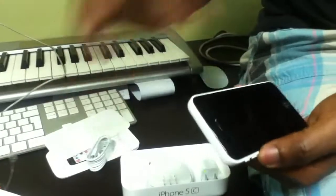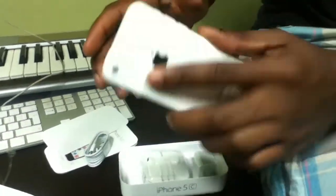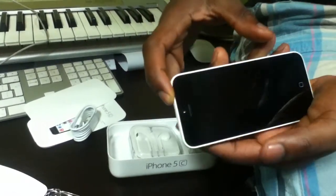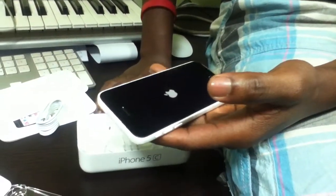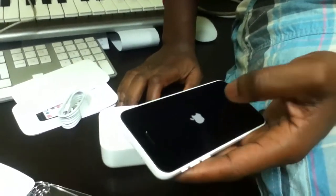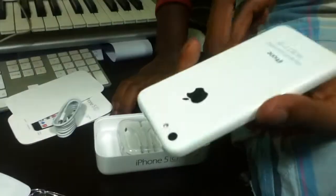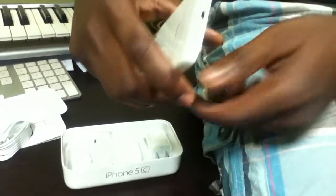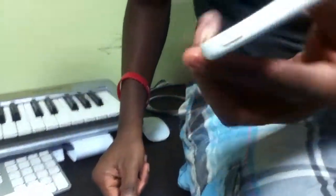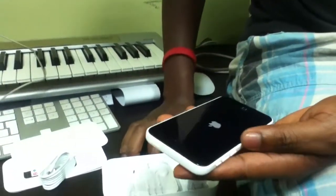I'll put it on to see what's up — I don't have a SIM inside yet. It has the Lightning port and earphone jack. I like the phone already. It's very slim, slimmer than it looks on the website, and it's sweet.